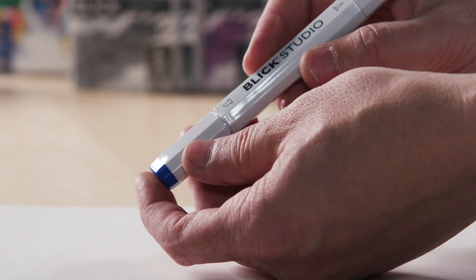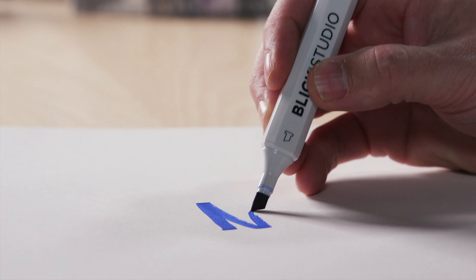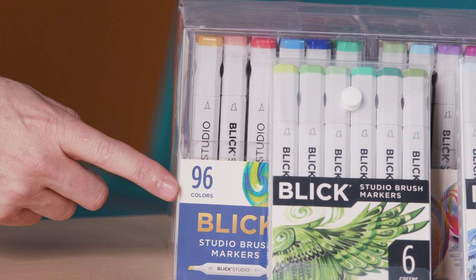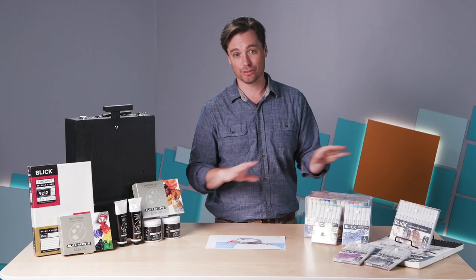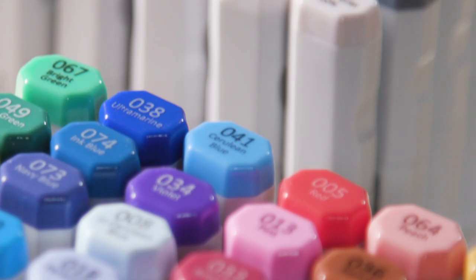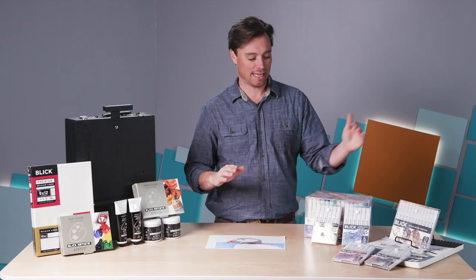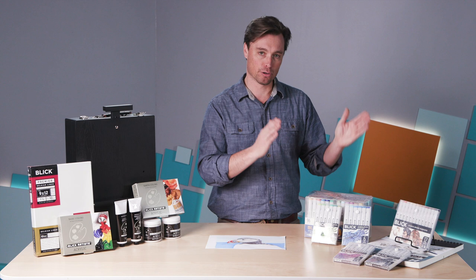They've done a great job curating the colors for you — it can get really overwhelming when you have so many colors to choose from. In the 96 set, you really get a nice full range. In particular, their grayscale set has a wonderful range, and it has it broken down into warms and cools as well as a neutral tone. That's really critical — paying attention to the warms and cools.